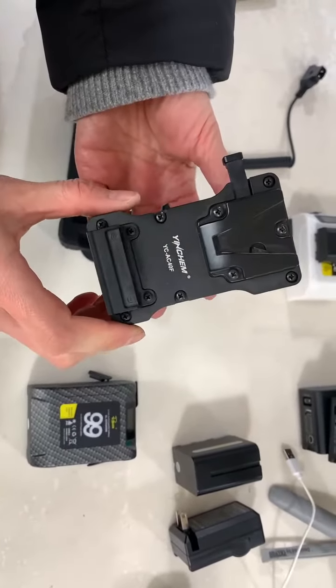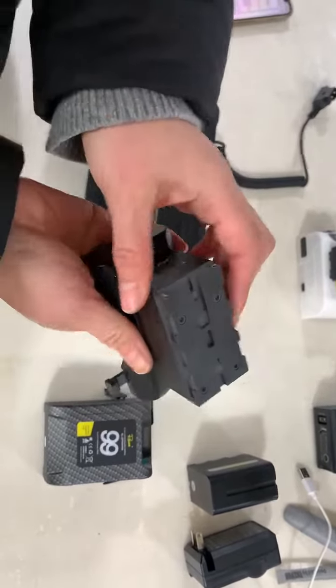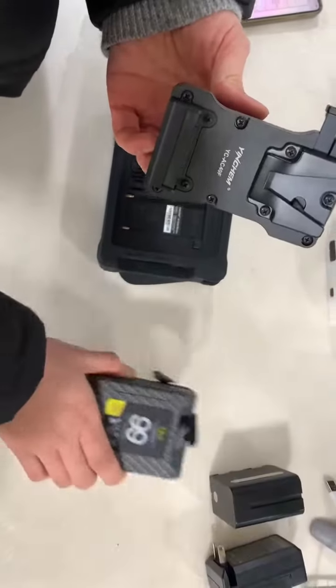This is a v-mount to convert adapter. You can use it to power devices with a big v-mount battery.